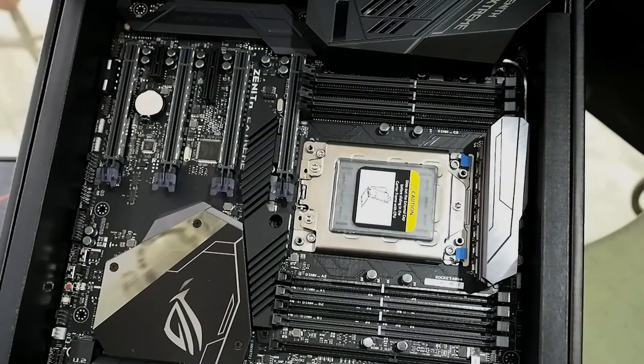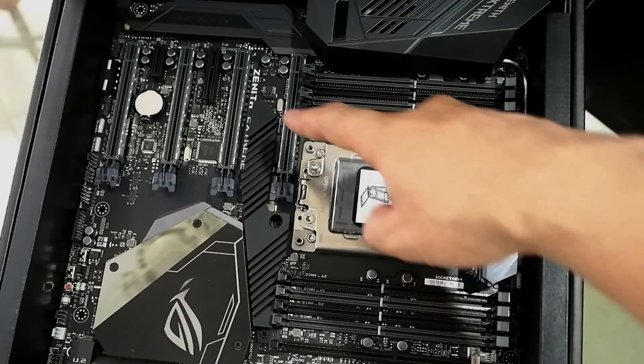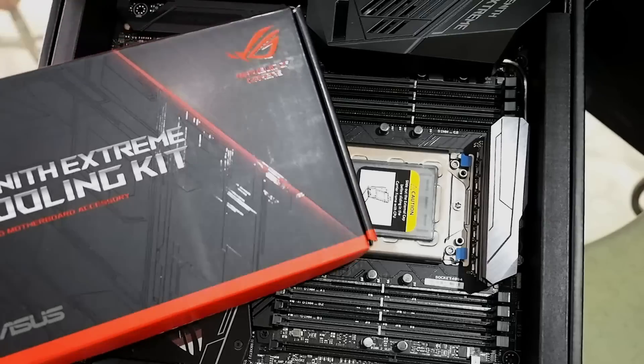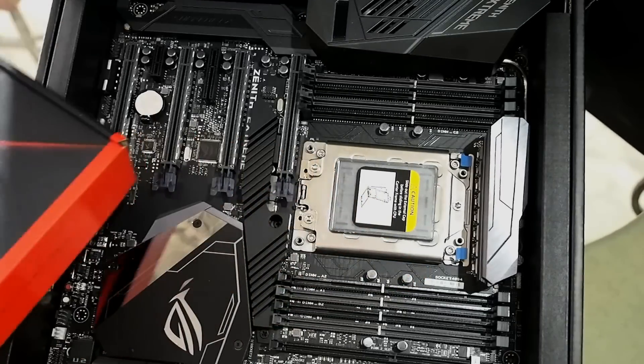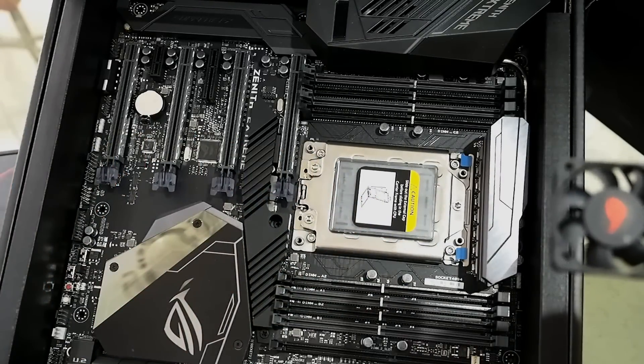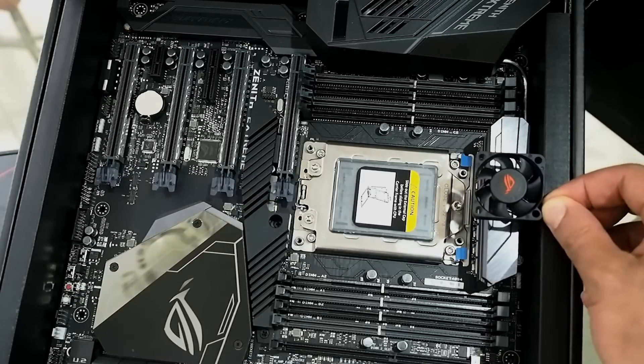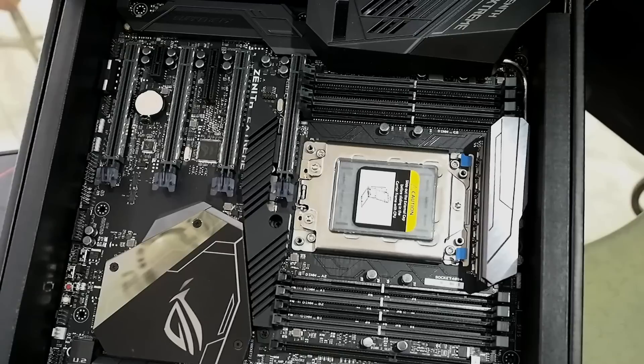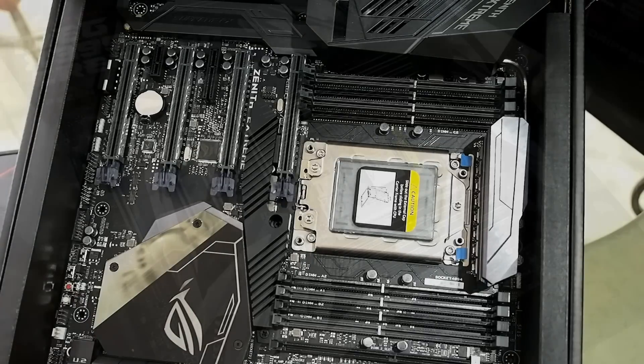Here's a quick look at the ASUS ROG Zenith Xtreme X399 motherboard. If you've seen this before, you'll notice this one has a heatsink installed — that doesn't come stock. That's part of this ROG Zenith Xtreme cooling kit, which also includes a little fan with mounting hardware. The fan mounts to help cool this VRM heatsink, because these new Threadrippers have up to 32 cores and can pull a decent amount of power, making good VRM cooling essential.